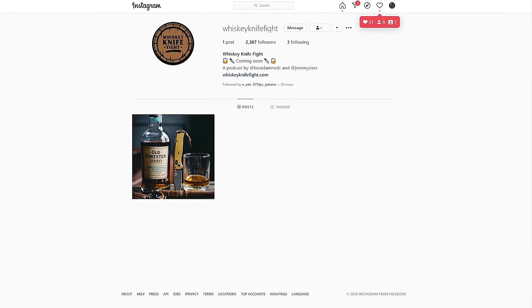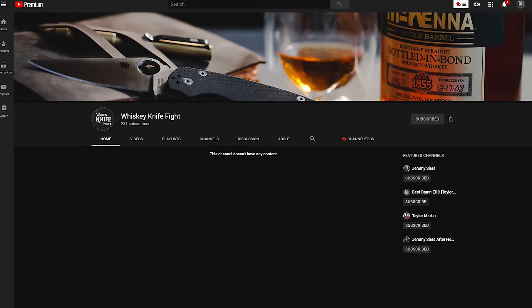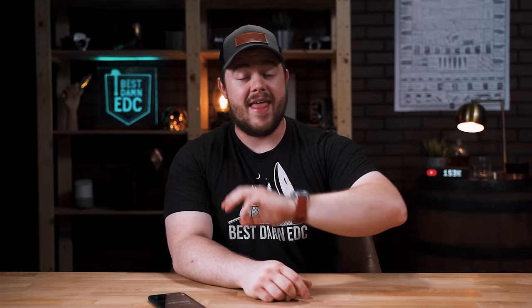I had my own podcast for a long time called Untethered. And now this week, we were supposed to start Whiskey Knife Fight — a podcast I'm starting with Jeremy Sires. The pandemic has really screwed everything up. My XLR interface totally busted. But long story short, this Friday we're going to do a test run over on the Whiskey Knife Fight YouTube channel — not the podcast just yet, but we'll have some drinks, talk, answer questions. It's a dry run. That's at WhiskeyKnifeFight.com.